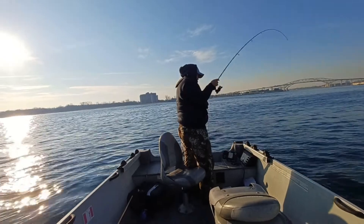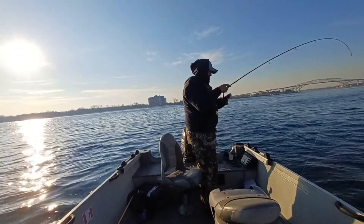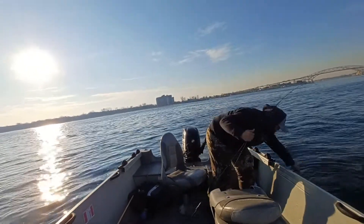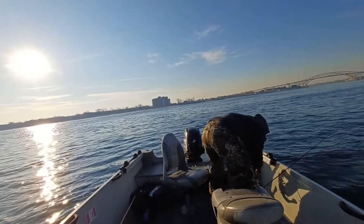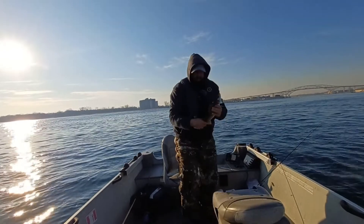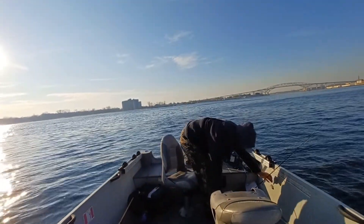Oh look at that — three drifts and three fish on the blade bait! I am so excited about that. Not a big one, but a nice fight. We'll just boat-flip this guy. New bait, same result — love it! So that's three on the blade bait, let's see if I can get a few more.